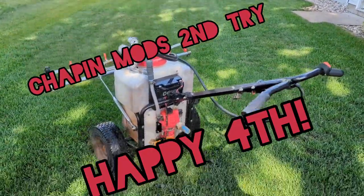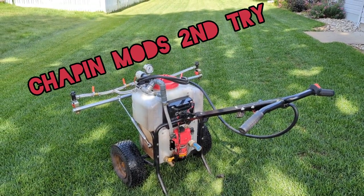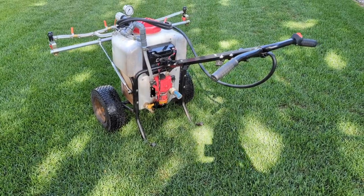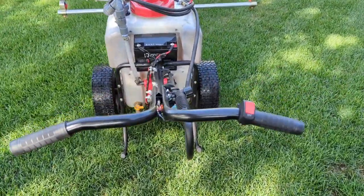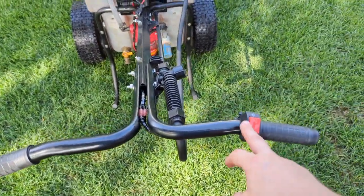Happy Fourth of July — I'm actually listening to Yard Bra right now while filming this. This is my newest modified Chapin 12-gallon sprayer. I'll just tell you all the features.